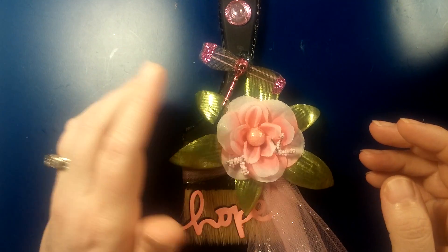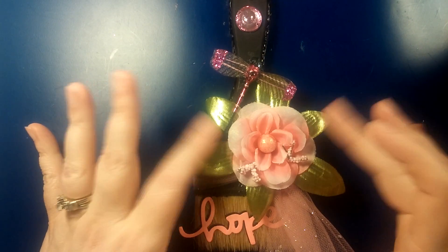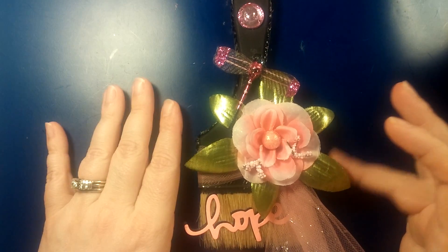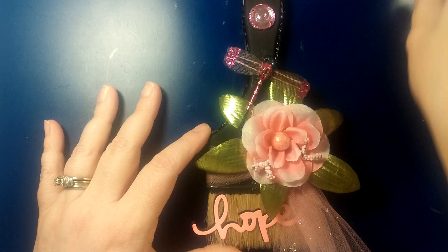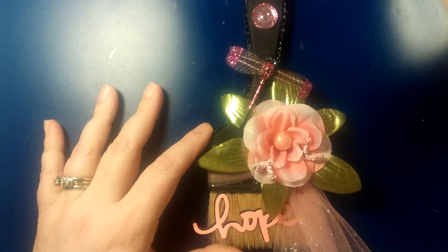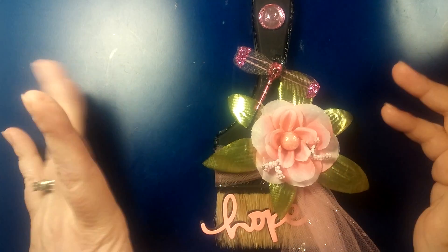Hi guys, Crafty Christy here and I am here with a video response and a project share for Snapdiva1. Her name is Kim and she's having a summer challenge. This year instead of doing a card, she thought she would do something different because she's moving into a new home, so she'll have a new craft room. She asked that we either decorate a mask or a paintbrush.